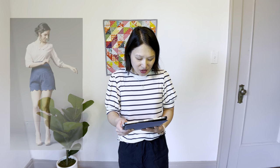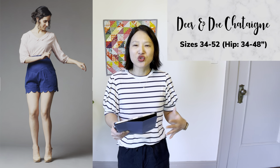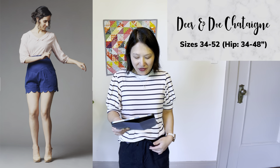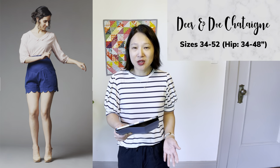The next pattern is the Dear and Doe Chatain Shorts, in sizes 34 to 52. This is a much more dressy pair — it has a pleated front with a V-shaped yoke and an optional scalloped hem. It's a very feminine style with a high waist or regular waist option. It has a side or back zip closure, which I'm not overly fond of since I prefer a fly front, so I'm not sure I'd make it. But it's a very beautiful pair of shorts and an excellent option if you like to dress up a little.